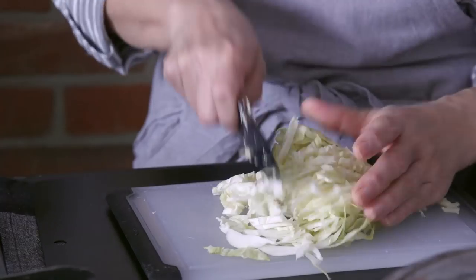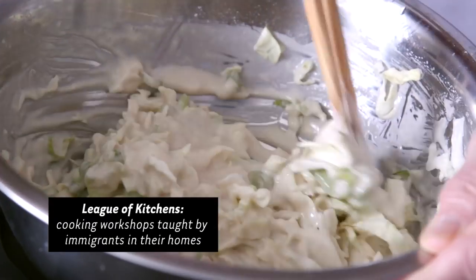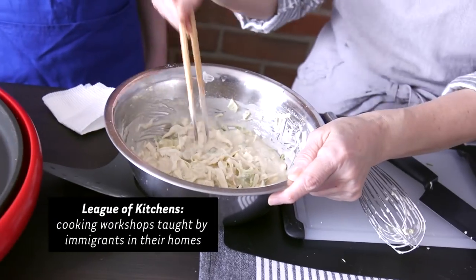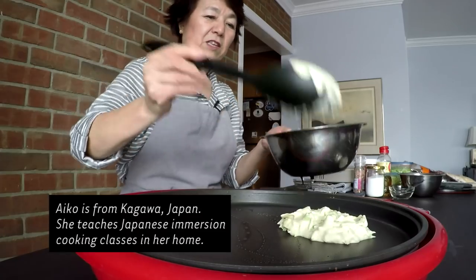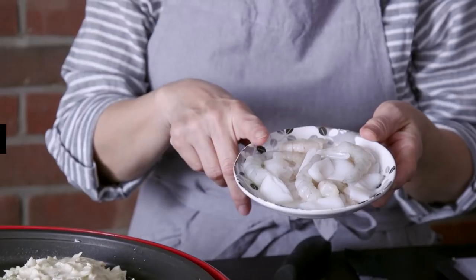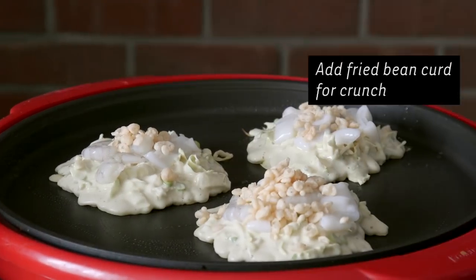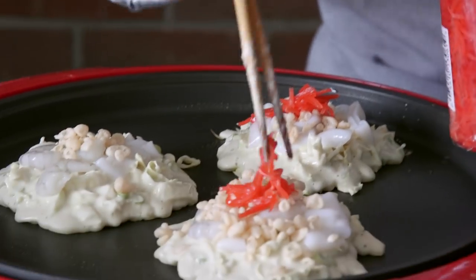We use the cabbage and then the onion. Okonomiyaki is very popular, and every family has different recipes. You can use squid and shrimp, or pork, or even something else.